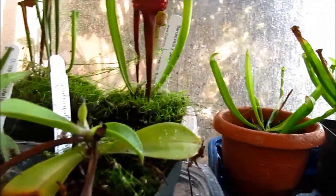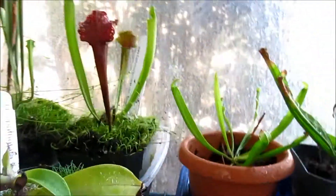My cultivated orchid things have died because it didn't work out.